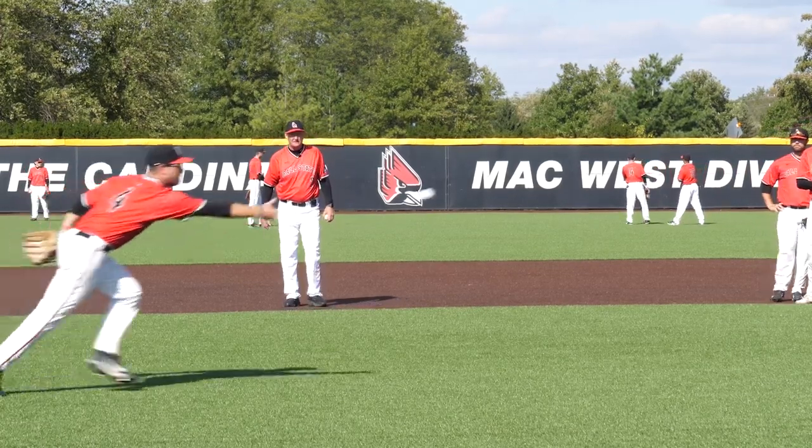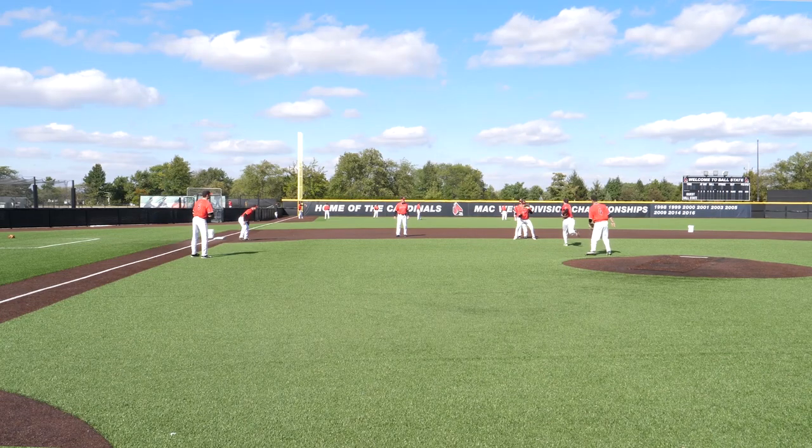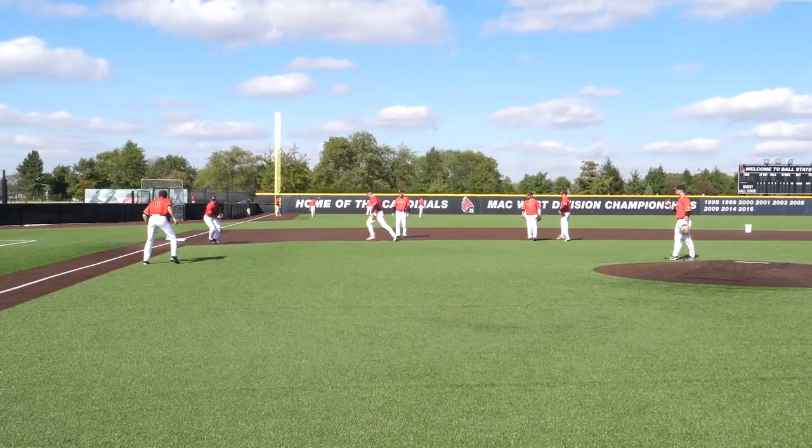Here we go. They'll call out 'flip' when they do it, and they'll put their glove behind their hand.